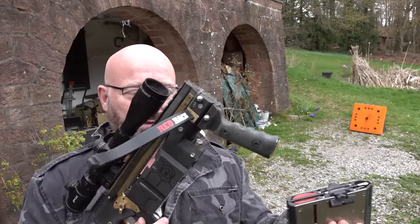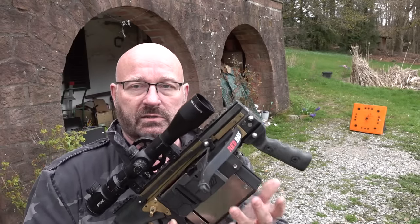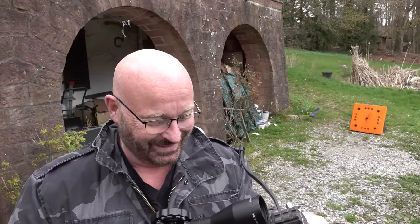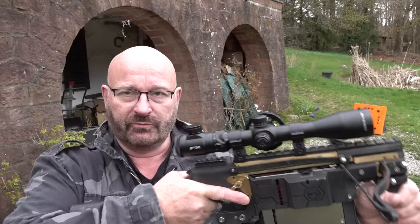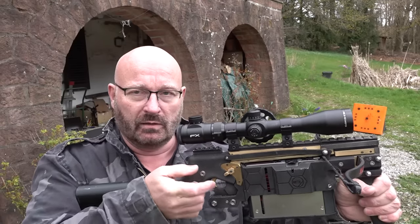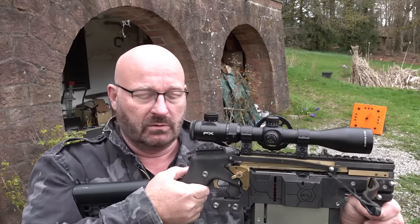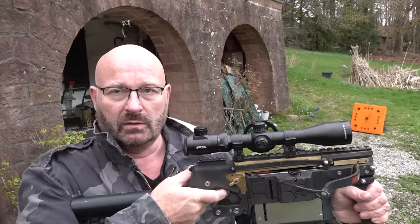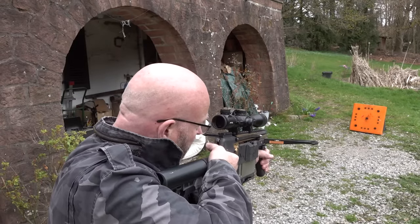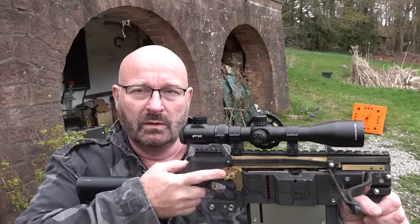The first advantage is clearly the exchangeable magazine. It holds 18 rounds and you can very easily exchange it and insert it, just like in an AR-15. The advantage is that I don't really have to take this out of the line of fire to repeat. Other than most break-barrel crossbows, the pistol grip with the trigger keeps at the same position. So I can cock this and repeat and shoot without even taking it out of the line of fire. And that is really unique for these break-barrel crossbows.